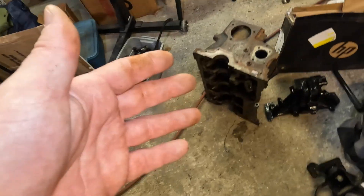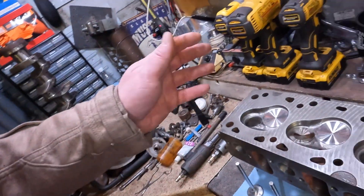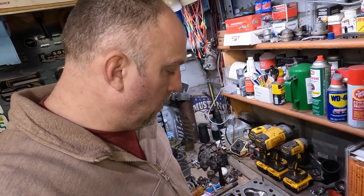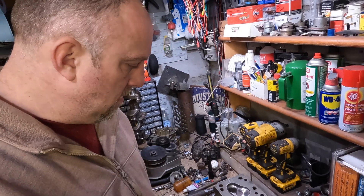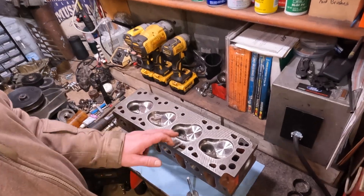I still gotta take the rest of the block to bits — take all the oil galley plugs out, which don't look like they've been out before, take the idler shaft bearings out, and give the block a thorough cleaning. Cleaning is going to be the theme for the next few weeks as I get time. The head is the big thing and we're cracking on. I'll bust out the valve grinding gear, knock these exhaust valves out, and continue on building it up. Taking little bites of the elephant to get it done.